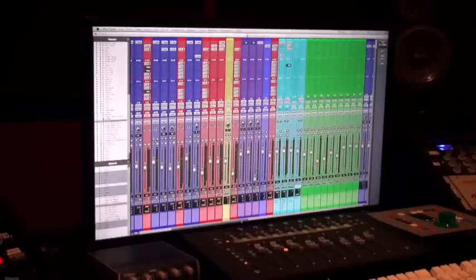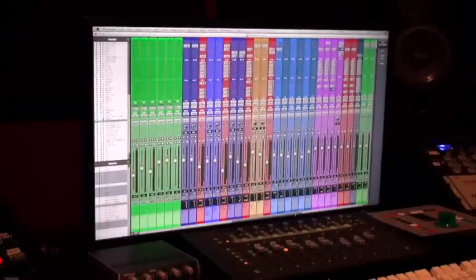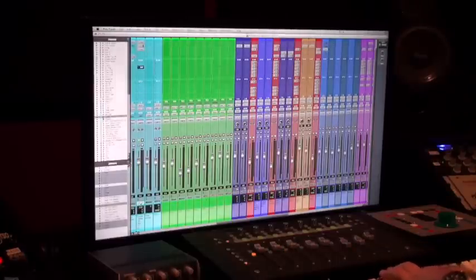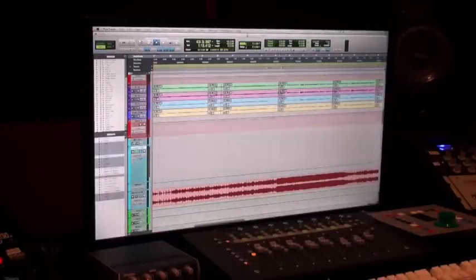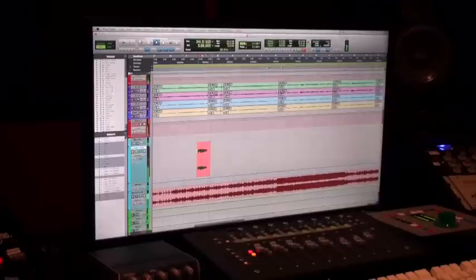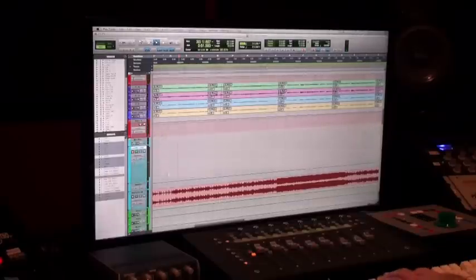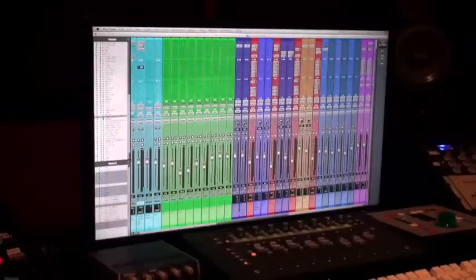We want to make all the tracks small except the lead vocals, our subgroups, and the song track we import back in — we want to make that large because when we're ready to print the mix that's where we print it, and that will be the final mixing file. The rest is just setting up our recall sheet and bringing in our mix folder, and that's it.